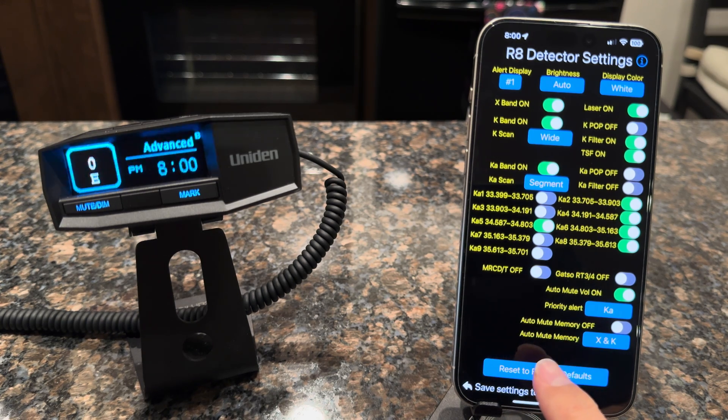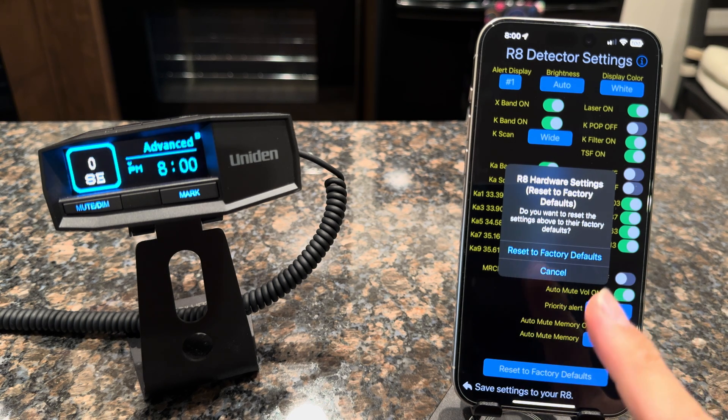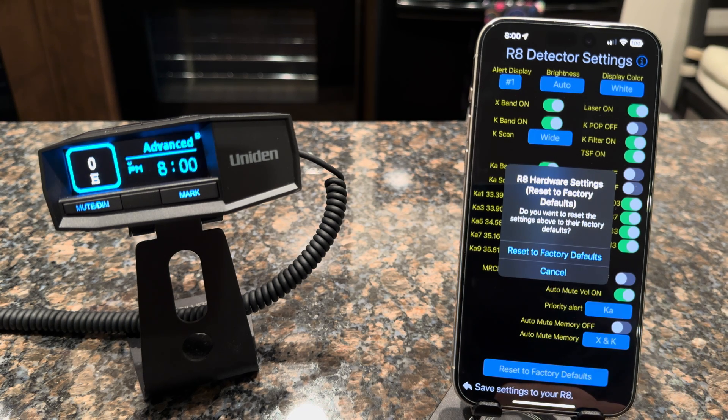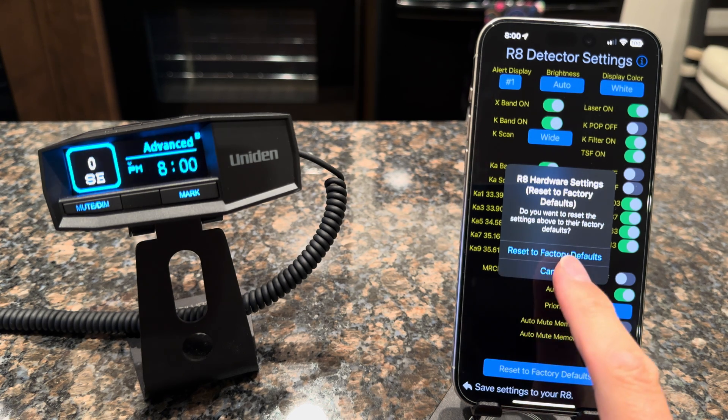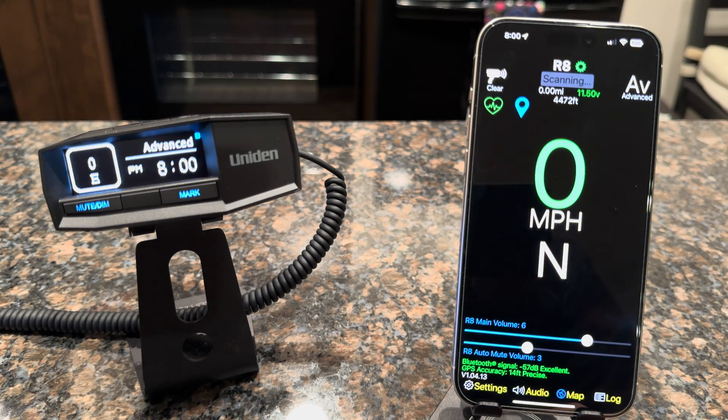You can also go ahead and reset to factory defaults. That'll put all the settings that are on the screen to their factory defaults — it won't affect any of the other ones that are in the detector, just the currently available ones in the app. You can quickly do that and save those again.